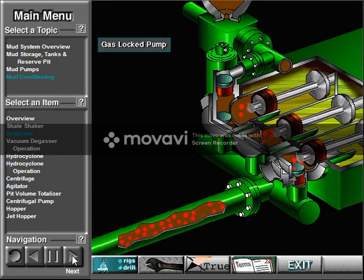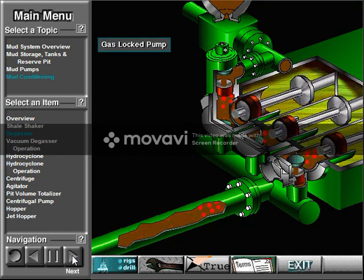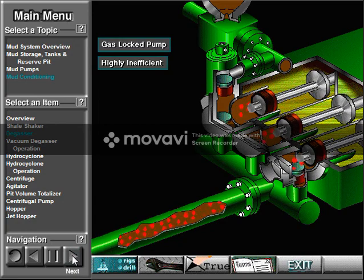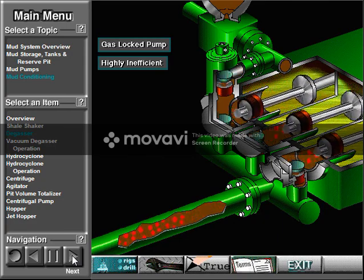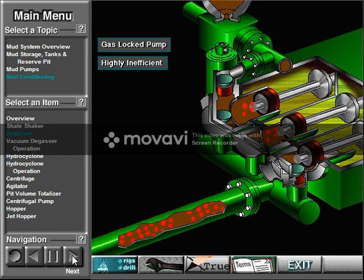Another problem: if the driller recirculates gas-cut mud, the gas could cause the mud pumps to gas-lock. Gas-locked pumps pump gas and mud instead of just mud, which is highly inefficient. So, to remove gas, crew members use a degasser.